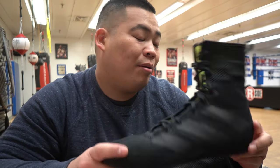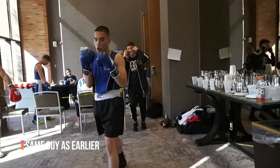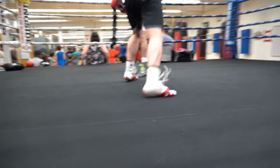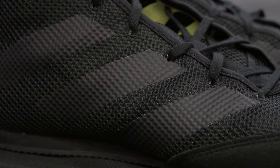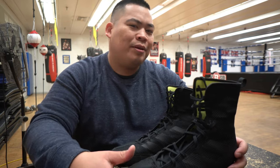I don't have too much to say about these because these aren't actually mine — these belong to my fighter. My fighter also has a pair of Hyper Chaos and he actually prefers these ones over his Hyper Chaos. He just says he likes the feel a bit better than the Hyper Chaos. He likes how it's more flat, and he says these are more comfortable compared to the Hyper Chaos. I wouldn't really know, but that's what he says.